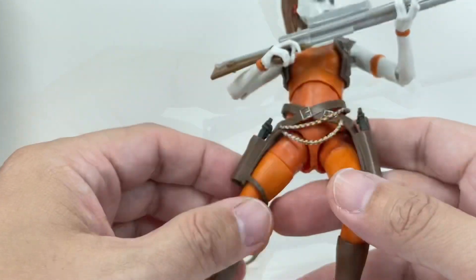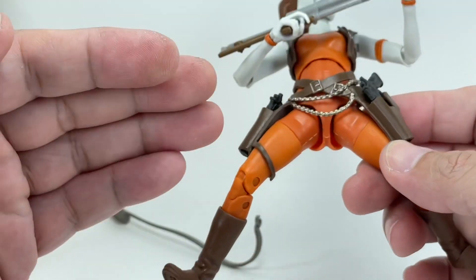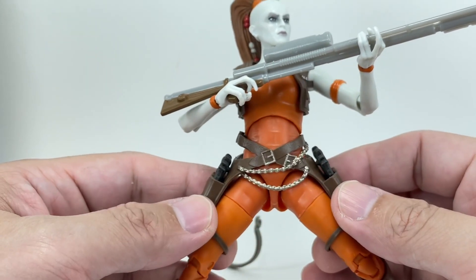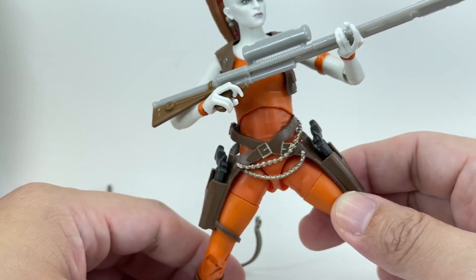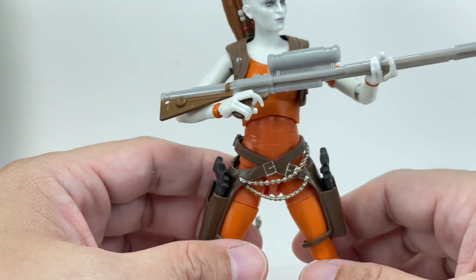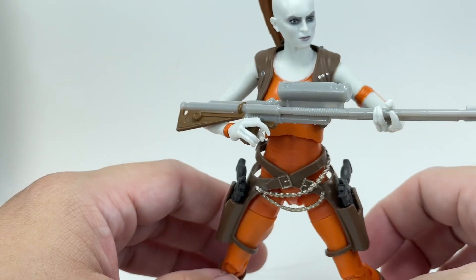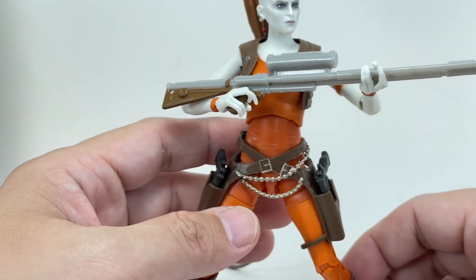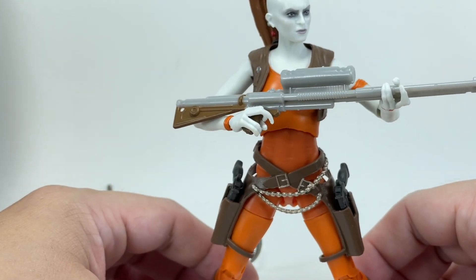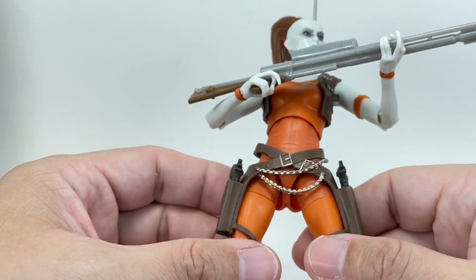The major deal breaker for me for this figure is actually the hip joints right here. They've adapted that angled 45-degree peg for ball joints, which is what we saw with Ezra Bridger, Obi-Wan Kenobi, and Kit Fisto. That's one of the biggest reasons why I've decided not to keep the Obi-Wan, Kit Fisto, and even Ezra Bridger — simply because I'm not a fan of this peg. I fear it's just gonna break off over time; I've heard horror stories about that peg breaking off.